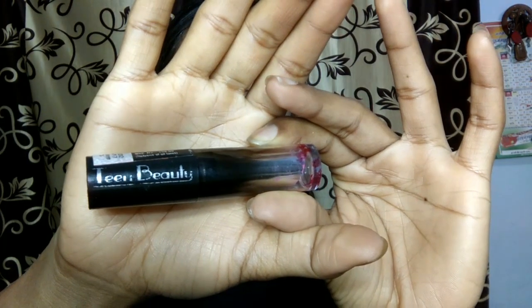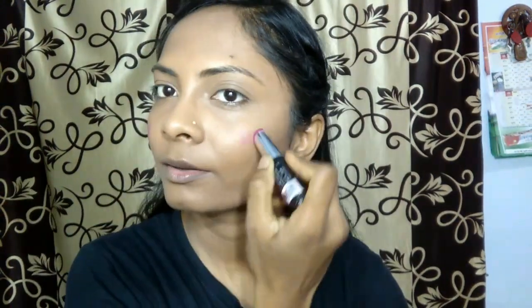I am just blending it well. Since I want my neck and face to match, I am applying a little bit more on my neck area. Now I am going to take this Teen Beauty lipstick in dark pink shade and I will be dabbing it onto my cheek areas where we apply blush. Then I am going to pat it with the help of the same foundation brush.